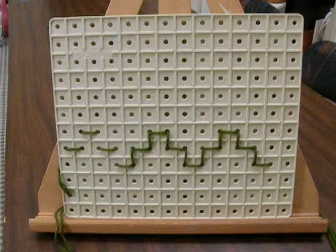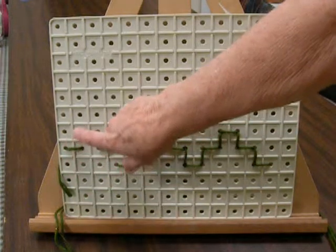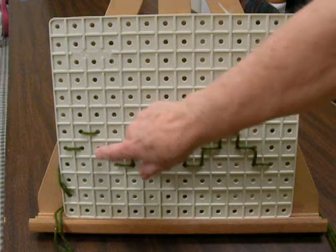This stitch is also called a running stitch. You start here, there, there, there. When you get to the end, you come back and you fill in the gaps.